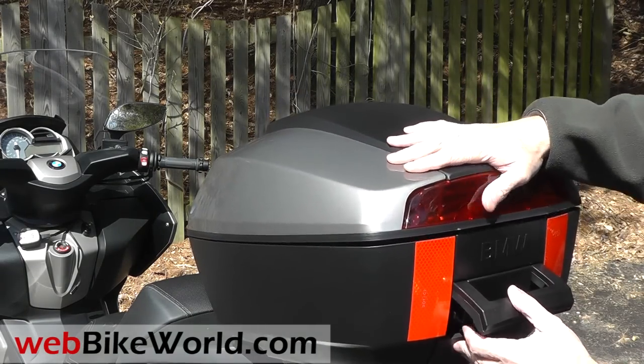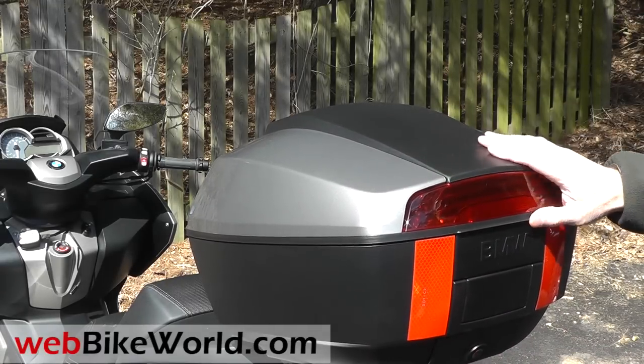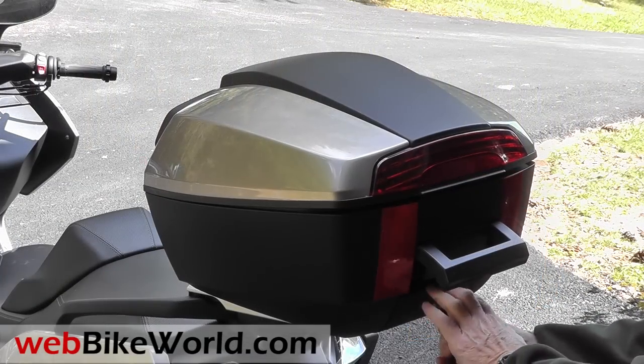So that's a quick look at the top case system for the BMW scooters. For more information, all the photos, and the full review, please visit webbikeworld.com. Thanks for watching!